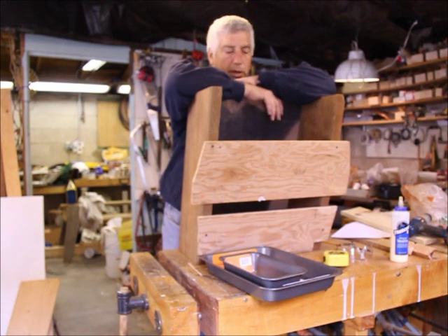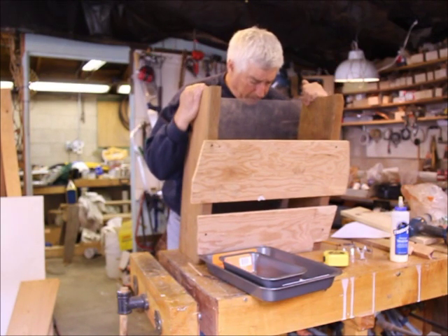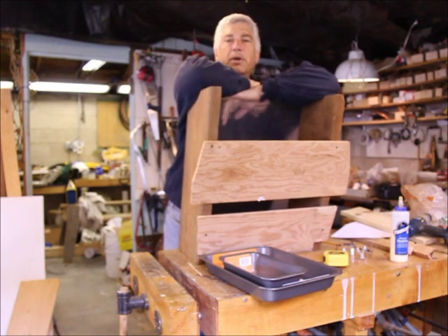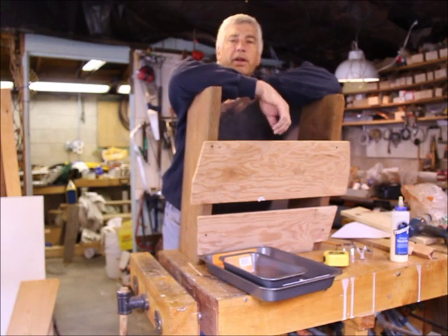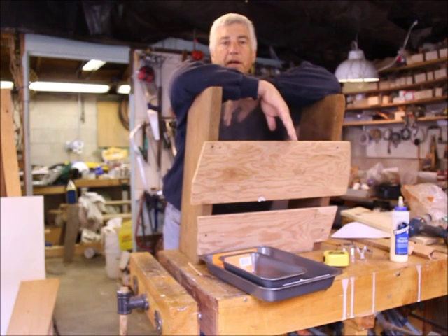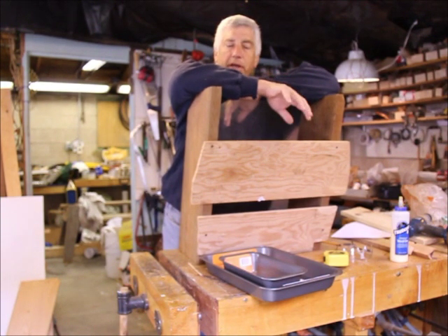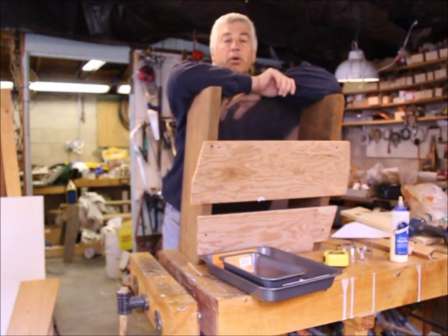We'll see how this one works out today. Today's project is a solar wax melter. I'm a beekeeper and I use top bar hives, which means you basically cut off all the honeycomb, crush it up, and strain the honey out. What you have left over is the beeswax with some honey still mixed in — it doesn't strain out easily. You can use that honey when you heat it up for cooking or feed it back to the bees, which is probably what I'll do.